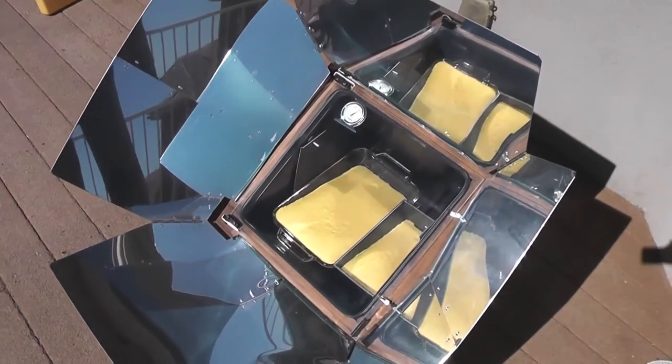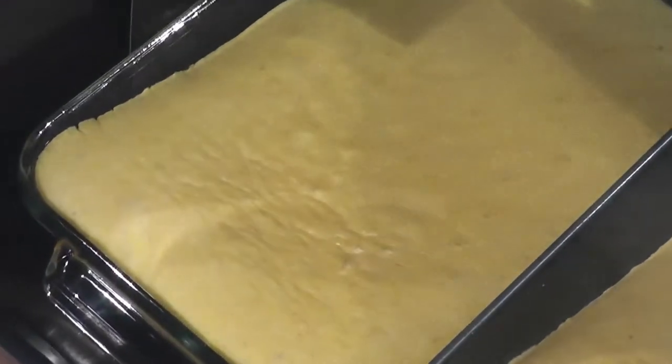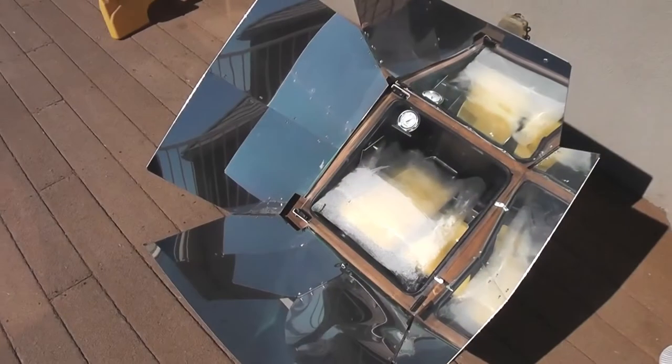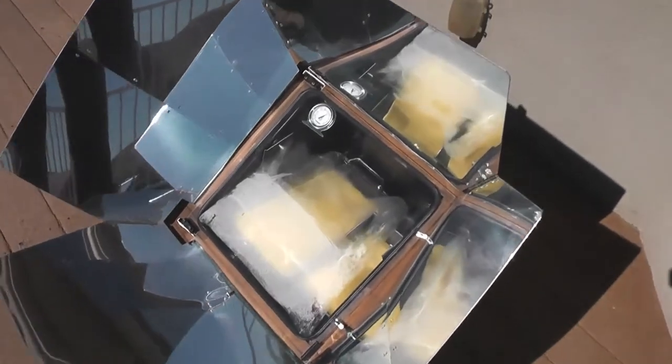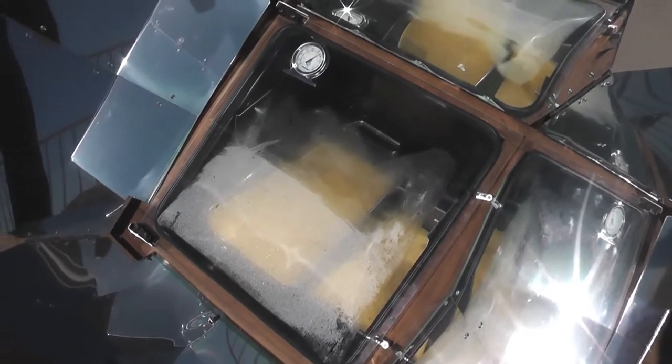It's been about 30 minutes and we're almost done. Let's see if we can give you an up-close visual of the cornbread. It looks like it's almost ready. There's been quite a bit of condensation and moisture, as you can tell, on the glass cover. Let's open it up and get a peek.